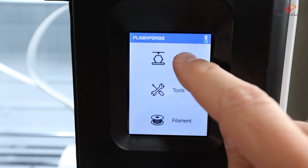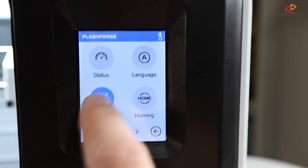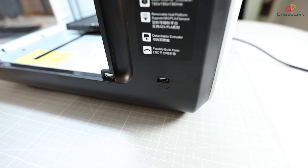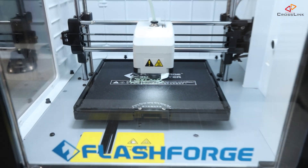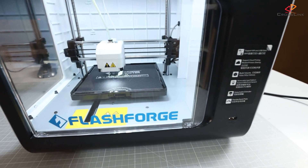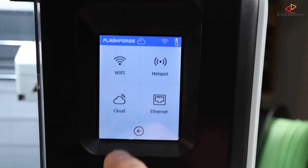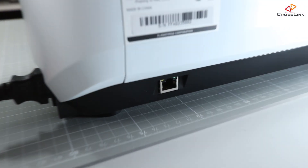Here at the front we have the touch screen display, used to control everything regarding printer functions like starting a print, calibration, setup, etc. Connectivity-wise, the printer has a USB port for loading print models from a USB stick into the printer's own 8GB internal memory. From there, models will be printed, so you don't have to keep the USB stick in during printing. The Adventurer 3 also supports connecting to your local WiFi network for remote control, or alternatively you can use the Ethernet port on the back to connect to your local network.